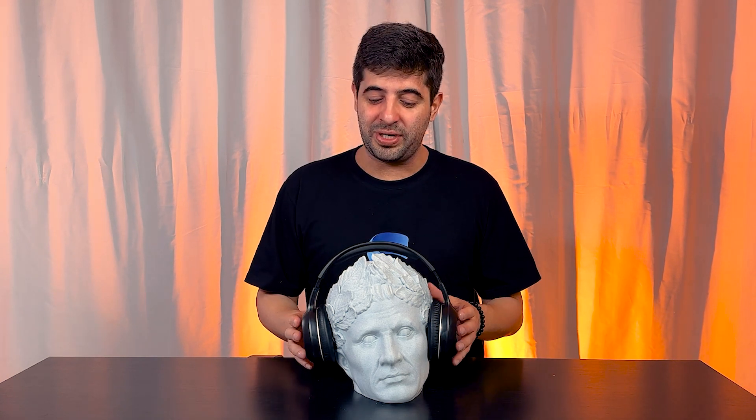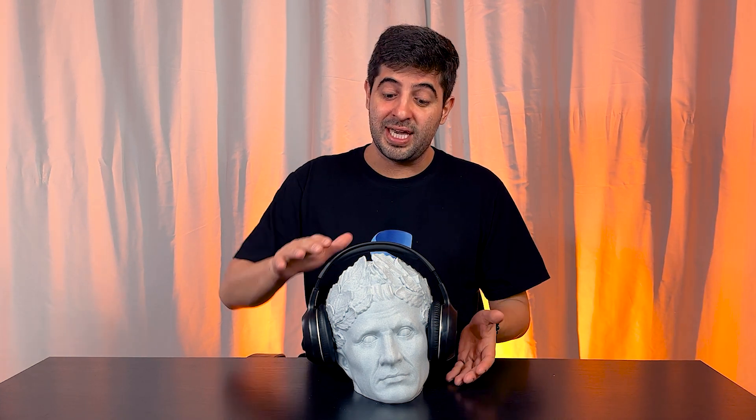This is a pretty easy model to print. There's not much secret and you can get a very good result. The only tip I would give you is to use higher layer heights, because it doesn't have many details and it's very tall, so you don't need to go ultra detailed on this one. You don't need much infill either — just make sure you use three to five perimeters and you should be fine.